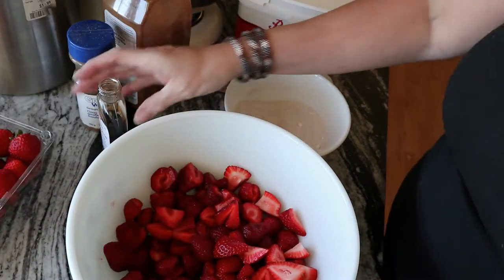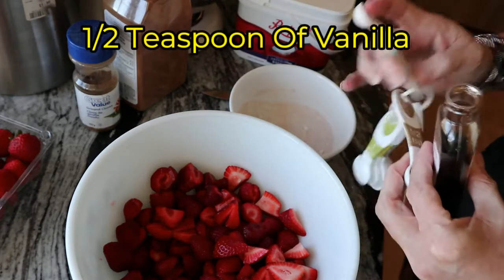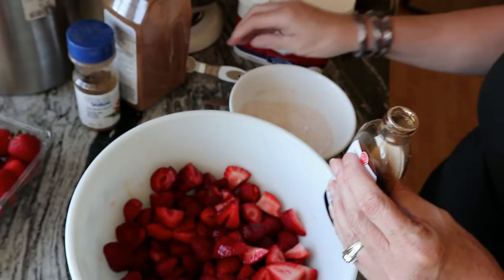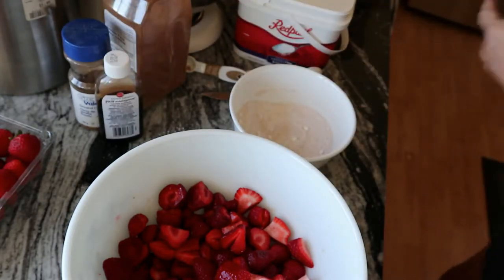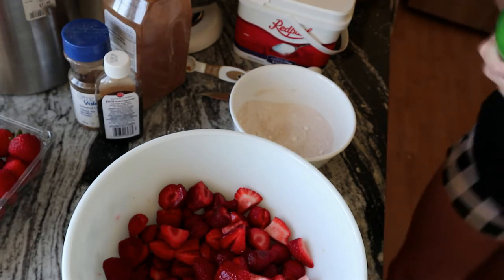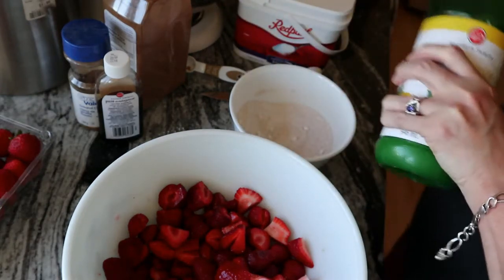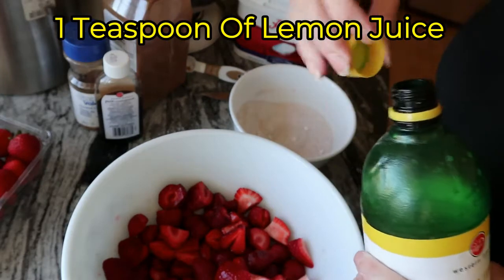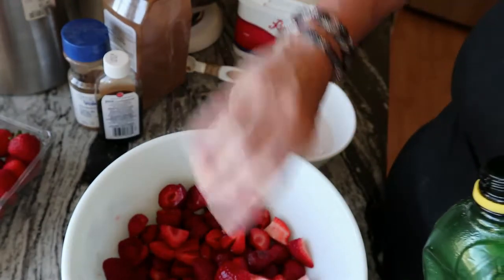Now into your strawberries you're going to put your vanilla — a half teaspoon of vanilla. At this point, if you want to, you can also put in a little bit of lemon juice, which I forgot to bring out. You can either use real lemon juice or the liquid jug. I just put in a splash — I take my lid, put some in my lid, and there you go.